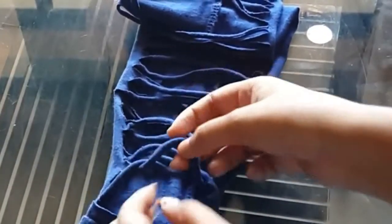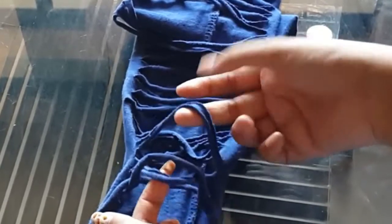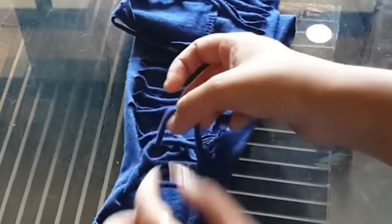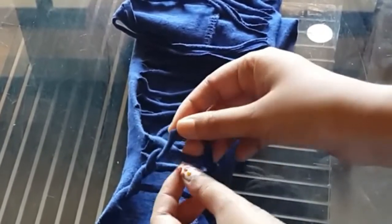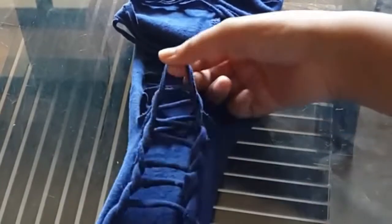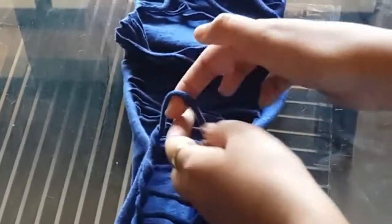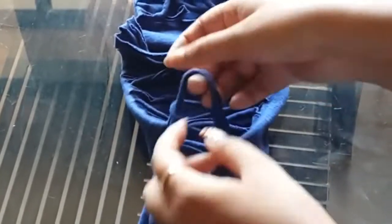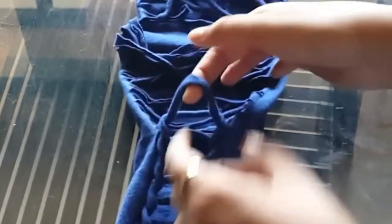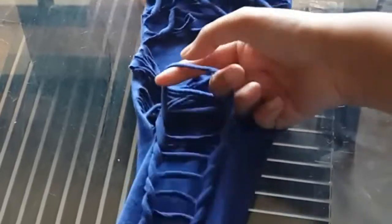For the next design, take another strip, insert it in the first one and pull it out. Keep doing this — insert it, pull it out. Take a new strip, insert it and pull it out, insert it and pull it out. It is very easy, just watch carefully — take a new strip and pull it out.